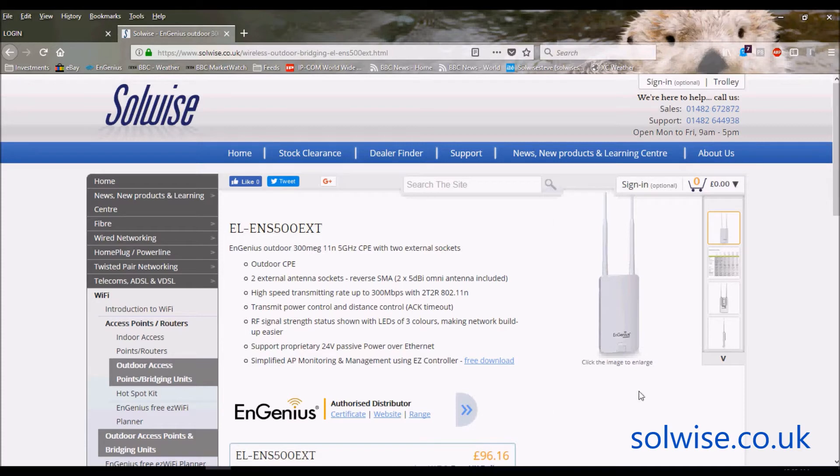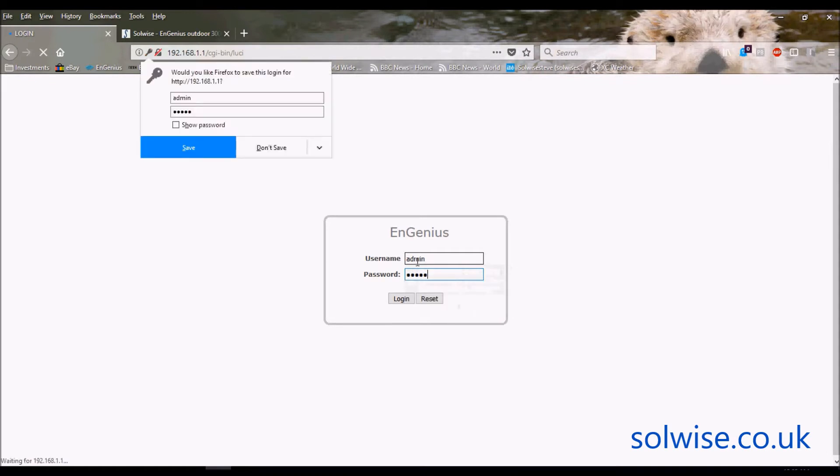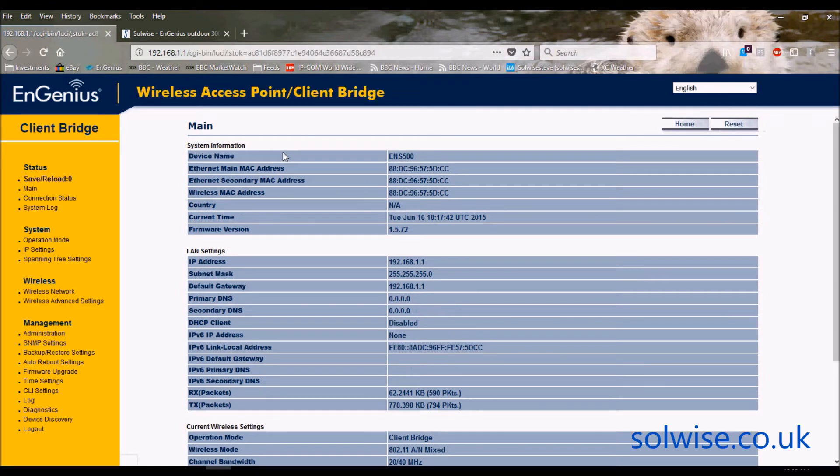Let's go through the setup screen on the ENS500. By default, like most ingenious products, it's on 192.168.1.1 and the login by default is admin. This is the default setup screen — slightly old school. The ENS500 has been around for about two years. It's a very popular piece of kit — about 100 a month going out — and we don't get any problems from customers. It just does what it says on the tin.